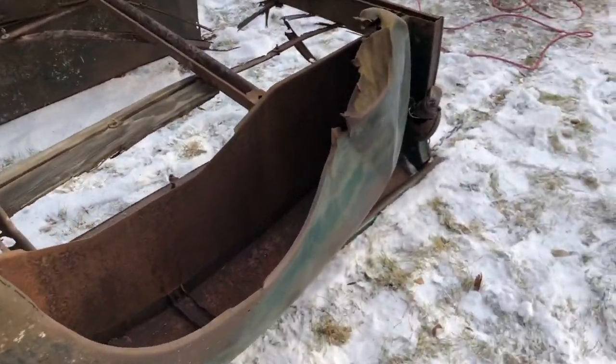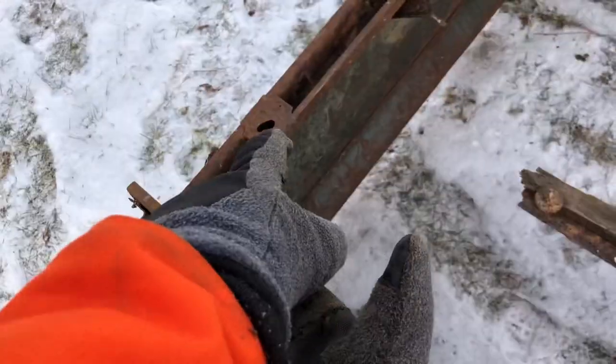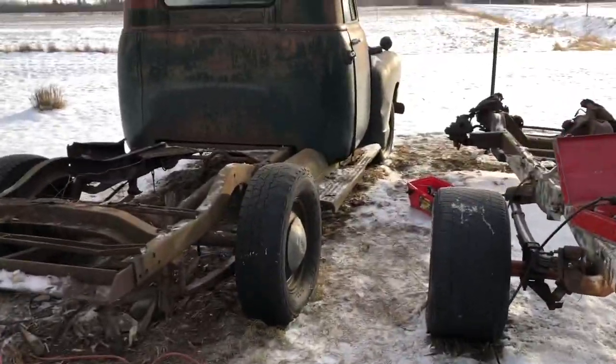Alright, so there's the bed. It's held on with about four bolts — a couple in each of the corners there. Now we've got to keep on cracking.